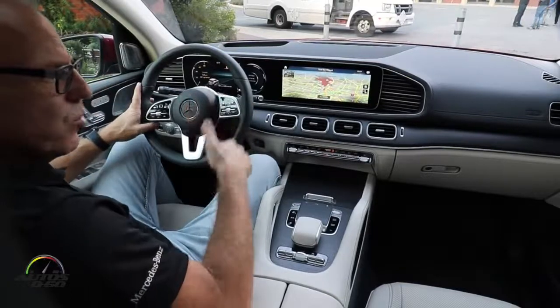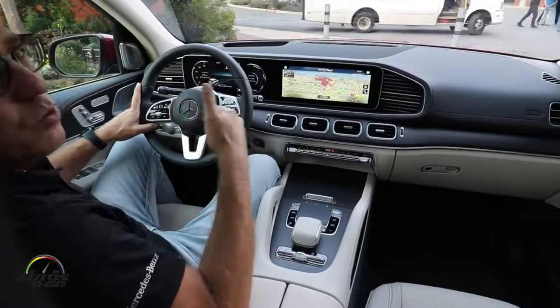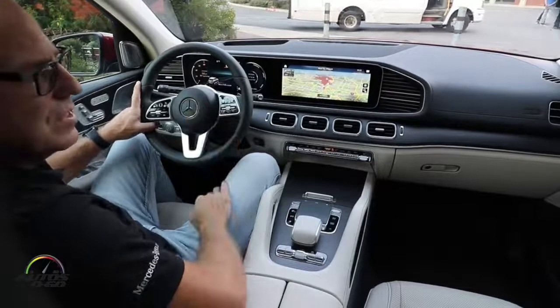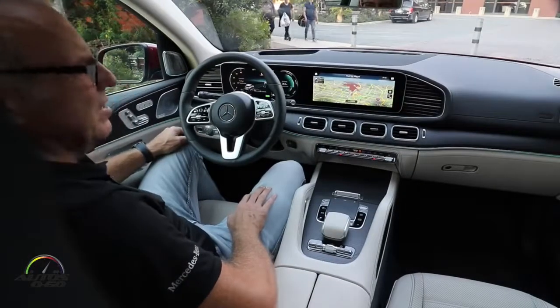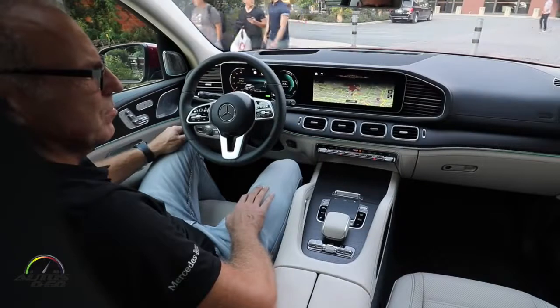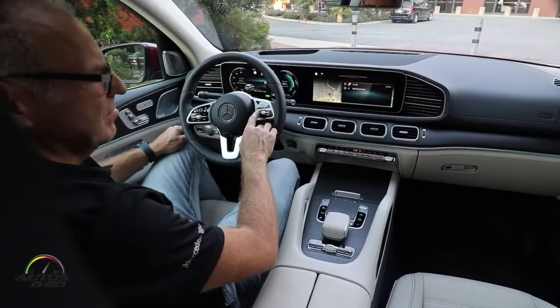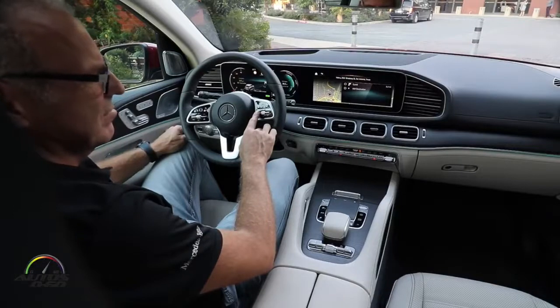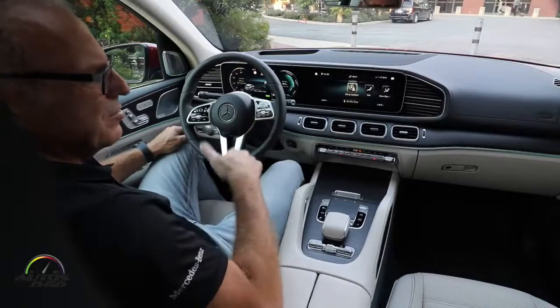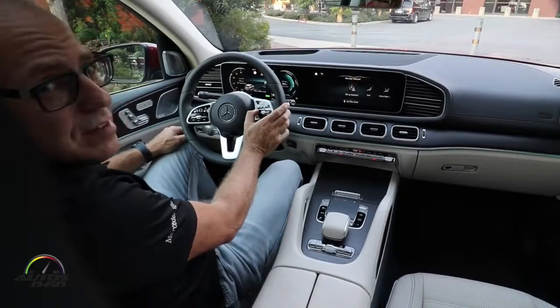The system learns more and more — if it doesn't understand some commands today, in a few weeks it will learn them. For example: 'Hey Mercedes, drive me to the next supermarket.' [System responds: 'Please select an entry.' — 'Take number two.' — System offers to set it as new destination or modify current route.] As you can see, I only have to say 'drive me to the next supermarket' and it makes proposals and finds results very, very fast.